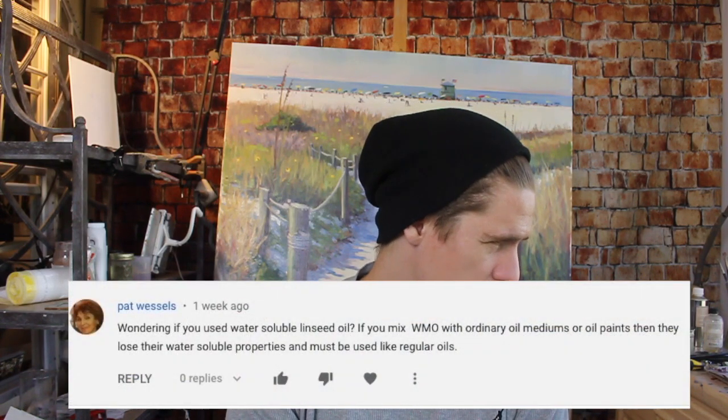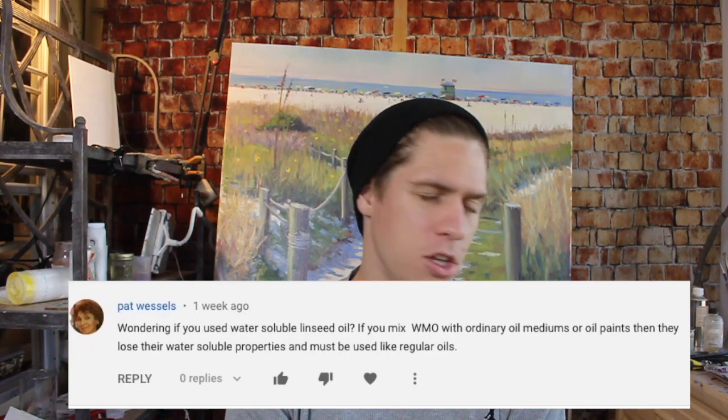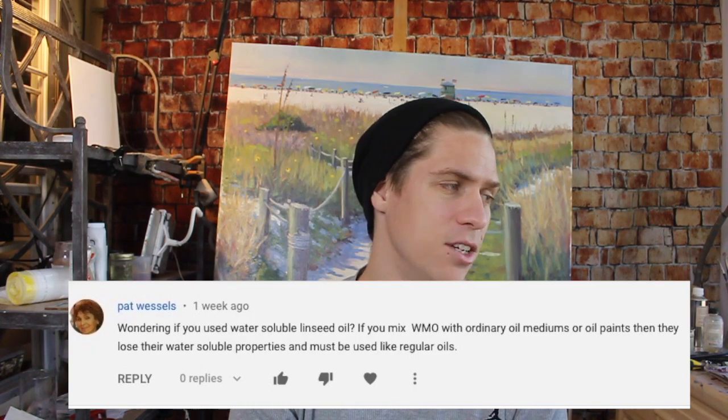She's asking: can you use linseed oil with water mixable oil paints? That's a good question because I didn't know if you could use different mediums when I first picked them up — I was just using water. But you can use linseed oil. The only tricky thing is cleaning your brush; when I use linseed oil I just wipe my brush clean when switching colors, rather than using water, because water and oil don't go well together.